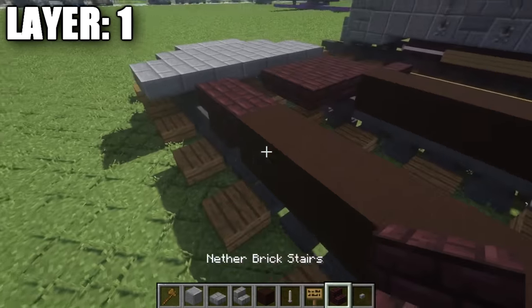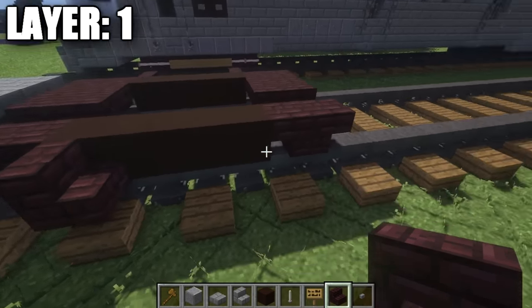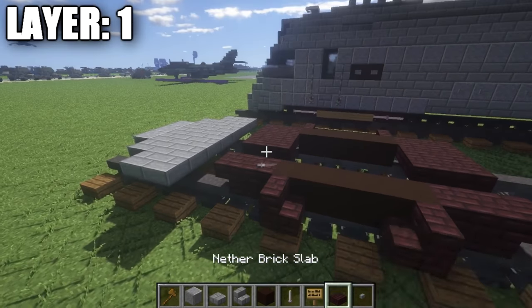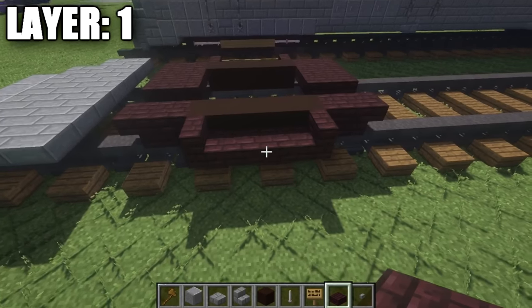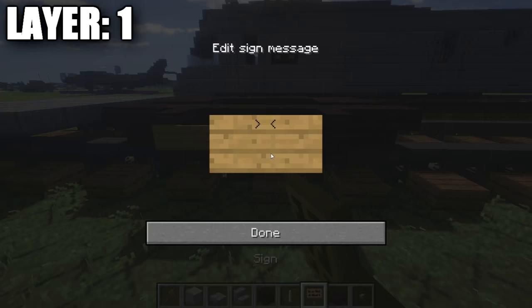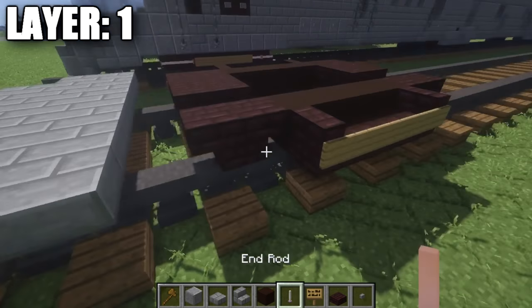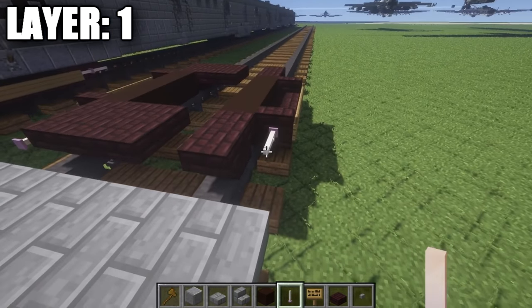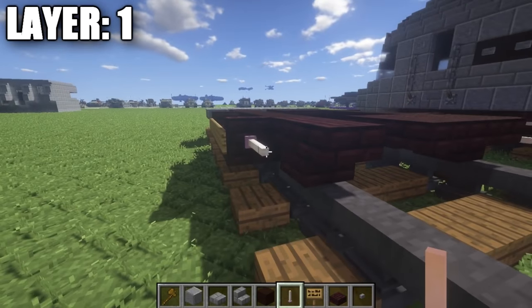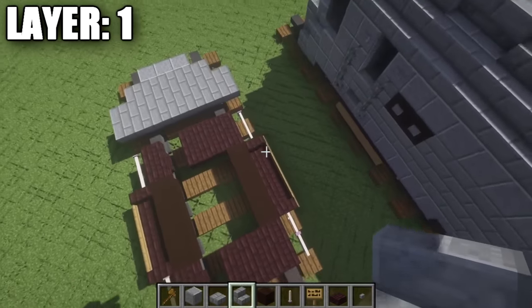Once you have that done, we're going to go to the sides here and go to the black stained clay, place down a nether brick stair on the sides. Then in between those stairs, we're going to place down a row of two nether brick half slabs. On the side of these stairs and half slabs, we're going to grab some signs and place them along the side. Also, on the back of the stair, we're going to take some end rods and place down two end rods coming off the back of the stairs. We're going to take that same design and flip it over to the other side.